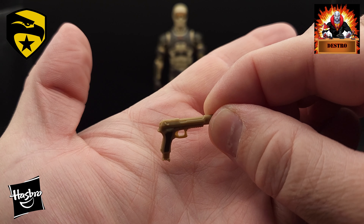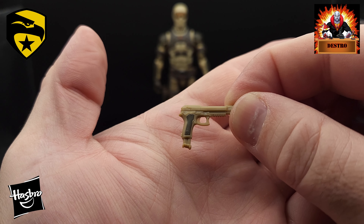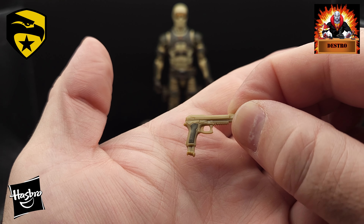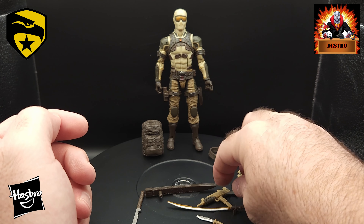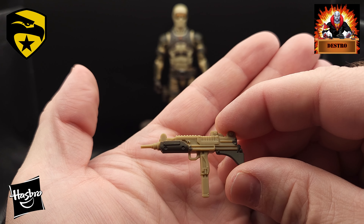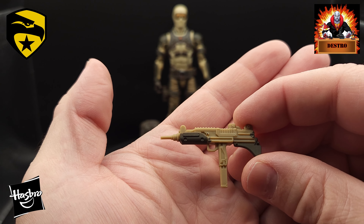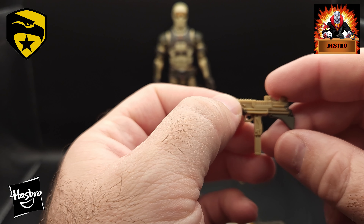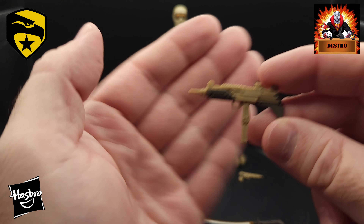We've got the Snake Eyes handgun there — looks like it's molded in that light brown plastic. There's a dark paint app on the handle, which is nice. Glad to see they added that little bit in there — just gives that gun a little extra pizazz. There's the magazine on the bottom there. And we have one of my personal favorites — the Snake Eyes Uzi machine gun. This one is in that same light brown plastic and they've added some dark brown paint apps on there for where he'd be gripping the gun and the part that could go back into his arm. That Uzi looks really great — I'm a big fan of that weapon.